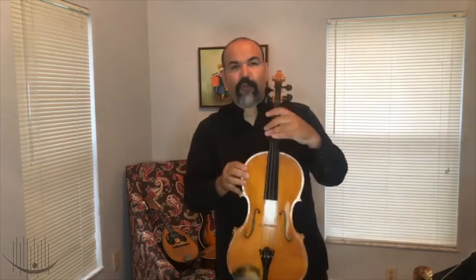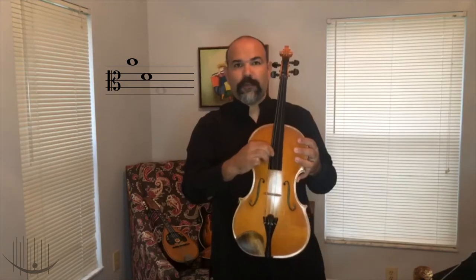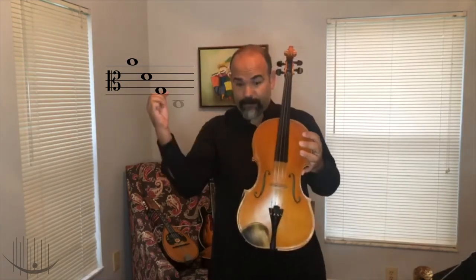The viola also has four strings like the violin, but they are tuned differently. We have A, D, G, and C — exactly like the cello, but one octave higher. And we are going to see that later on with Mr. Shetloff.